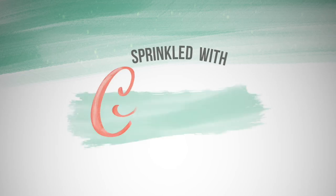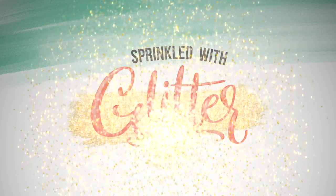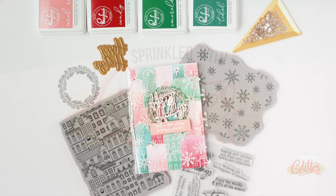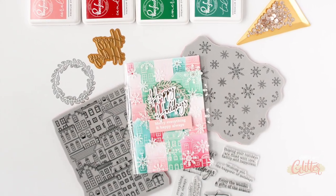Hey everyone, it's Carissa Wiley at SprinkledWithGlitter.com. Thanks for joining me today. I also shared today's video tutorial on the Pinkfresh Studio YouTube channel, so if it looks familiar, you may have seen it there.